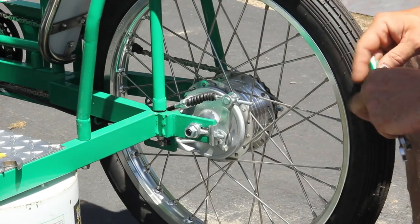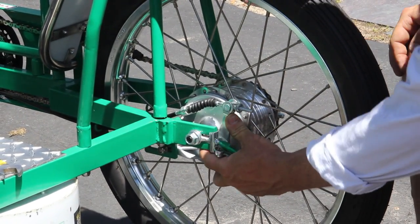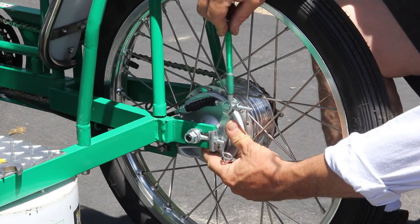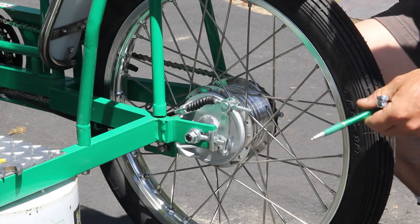This brake mechanism is very similar to the old school motorcycle drum-style brake, where this mechanism goes up and down. I'm going to show you that right now. It's up on the lever.